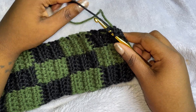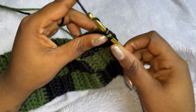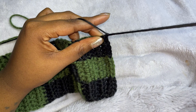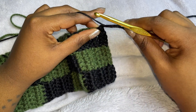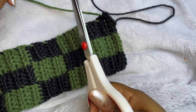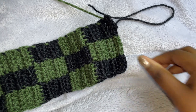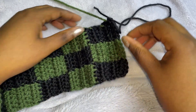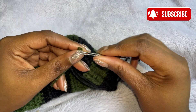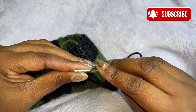So moving on — I'm just going to complete this last stitch and then chain one. Just pull that — I just need a little tail to sew. You can also cut this one as well.